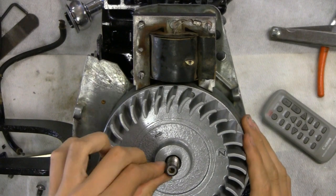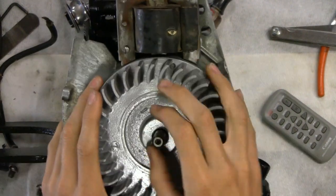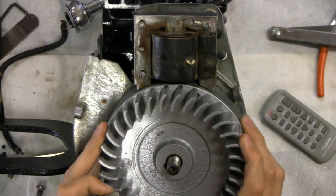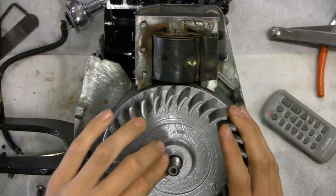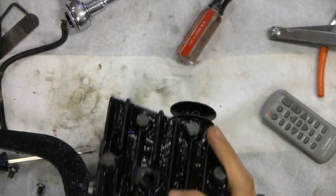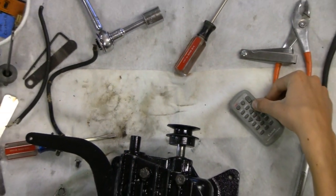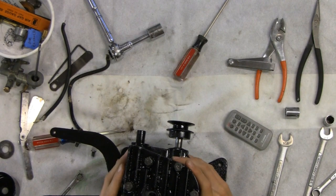Try turning it around. Normally we don't have this much difficulty. It must be off by just a tad. We had to do what we had to do to get it in.